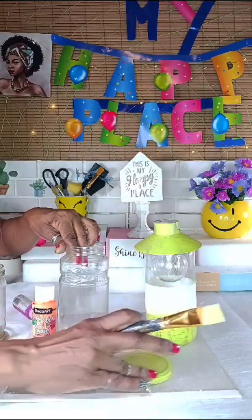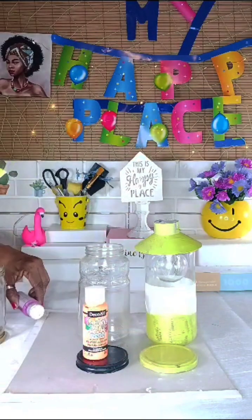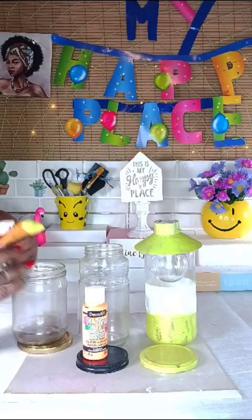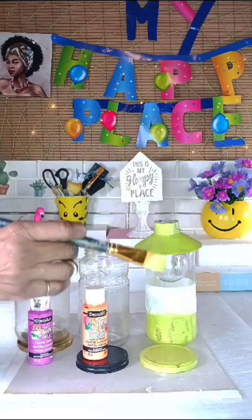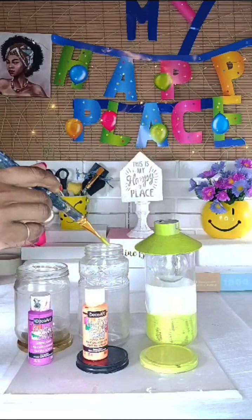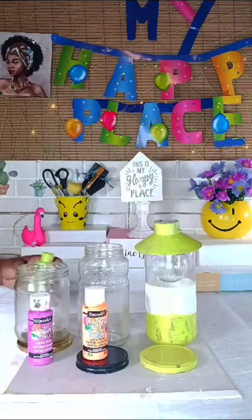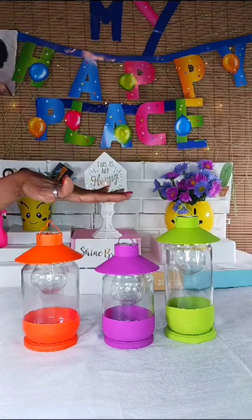Let me put them a little closer. So I've started with the citrus green, the neon orange, and the fun fuchsia. After removing the tape and sticking on the bottle covers, this is the end product.